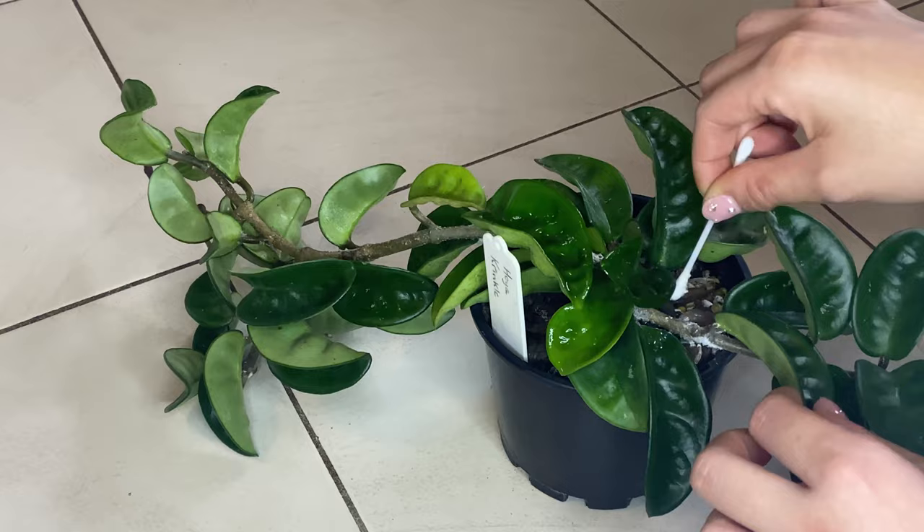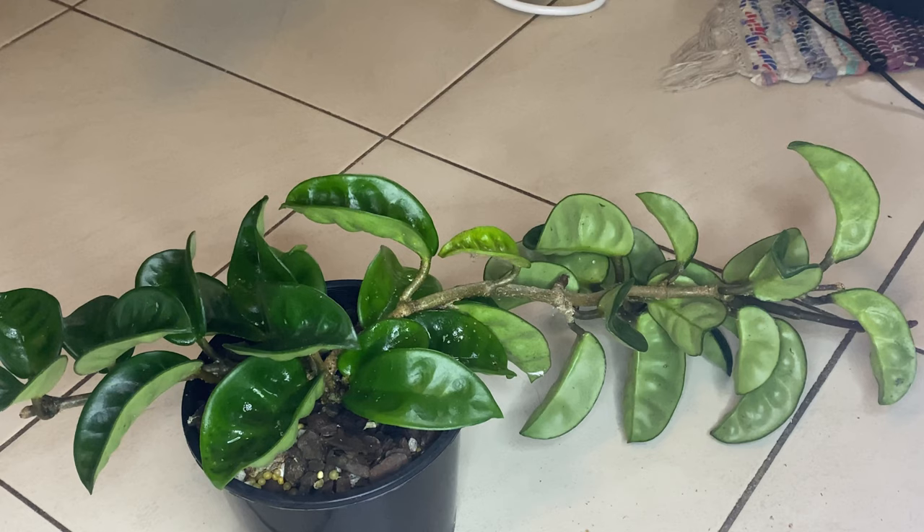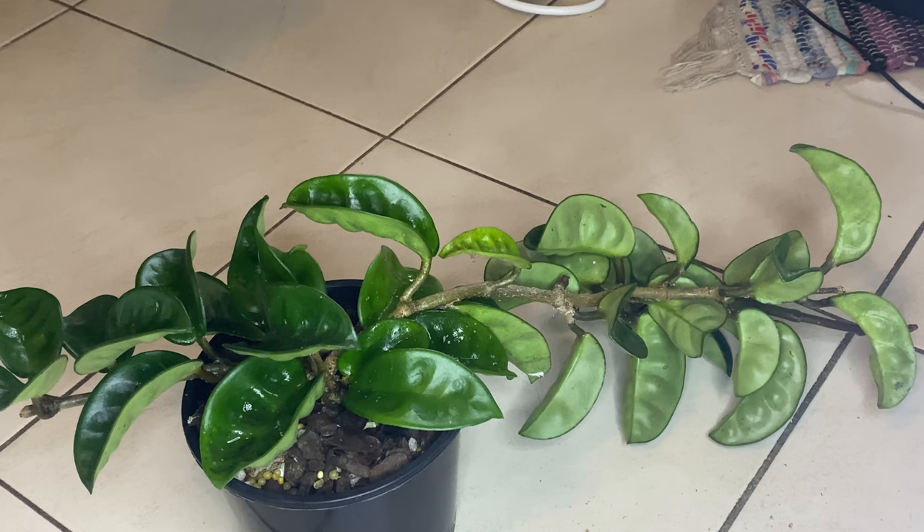Why did I wait so long to do this? That was a rookie move. I would say if you see mealybugs, try and deal with it ASAP so you're not like me having to get rid of a thousand of them. So I'm going to do this now and I will be back when they're all done. Now that I've manually cleaned off the majority and hopefully killed them all with the alcohol spray, I'm going to take it into my shower and give it a really nice cleanse everywhere I can. If you had a high pressure hose I would probably say to use that as well, but I live in an apartment so I don't have a hose. Then I'm going to be spraying with a pesticide.